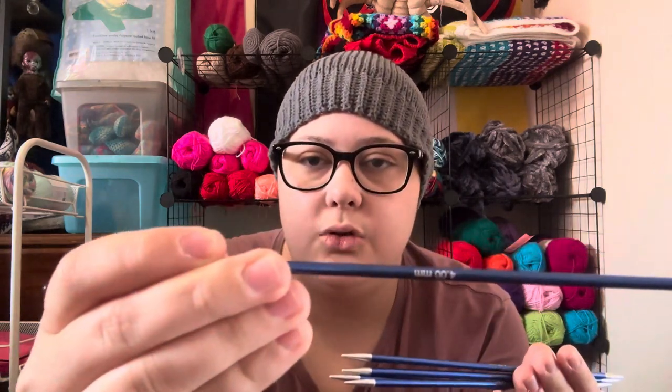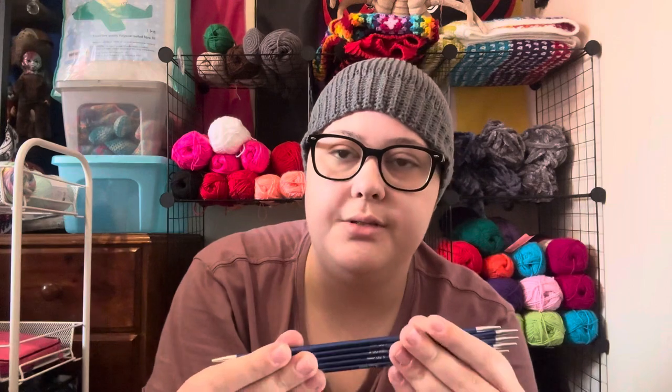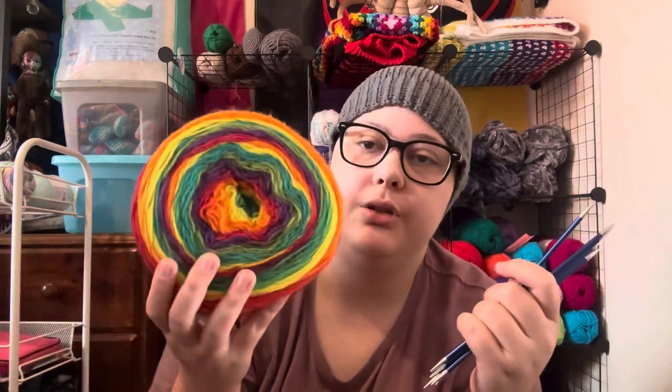I also bought 4mm Knit Pro Zing DPNs, which thankfully come as a set of five. I cast on and started a sock in this colourway — that's Karen Cakes Skinny Cakes, rainbow — which calls for a 4mm needle. So I was casting on a large size sock, 72 stitches, based on the Crazy Sock Lady's DPN vanilla socks tutorial. But then I thought, why am I doing two socks at once?